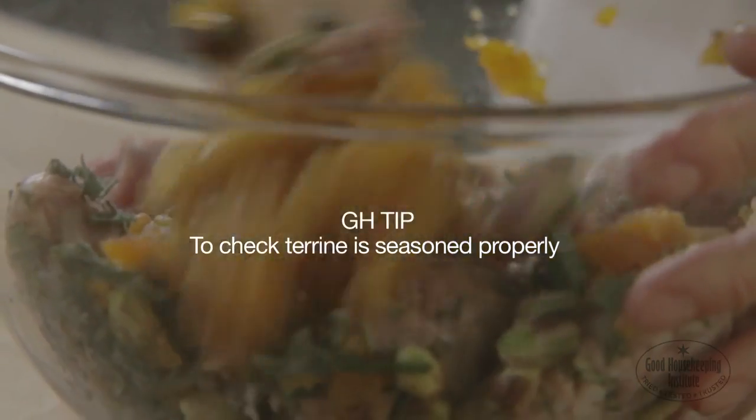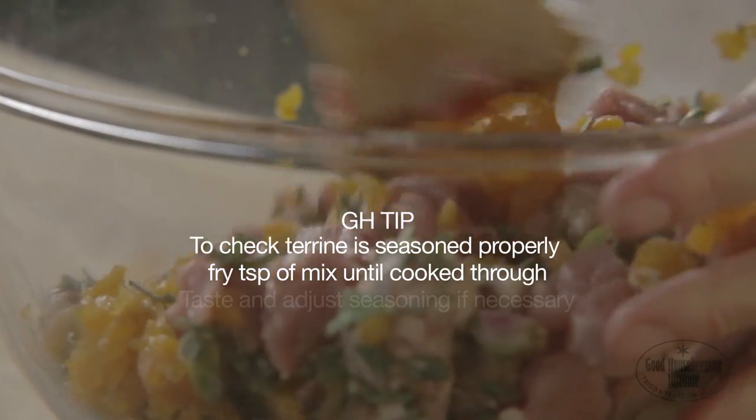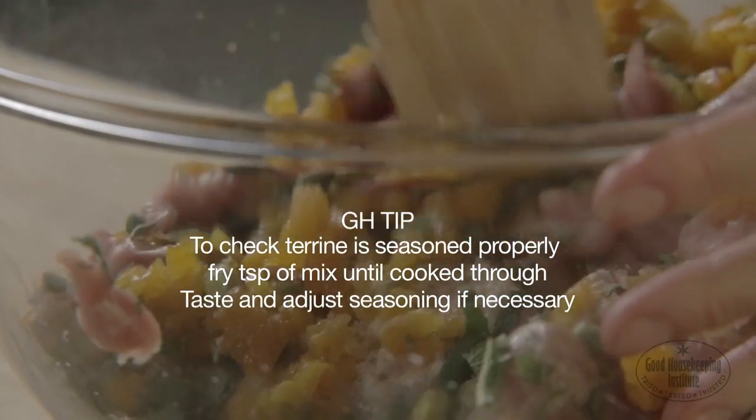To check the terrine is seasoned properly, fry a teaspoon of the mixture in a small pan until cooked through. Taste and adjust seasoning if necessary.